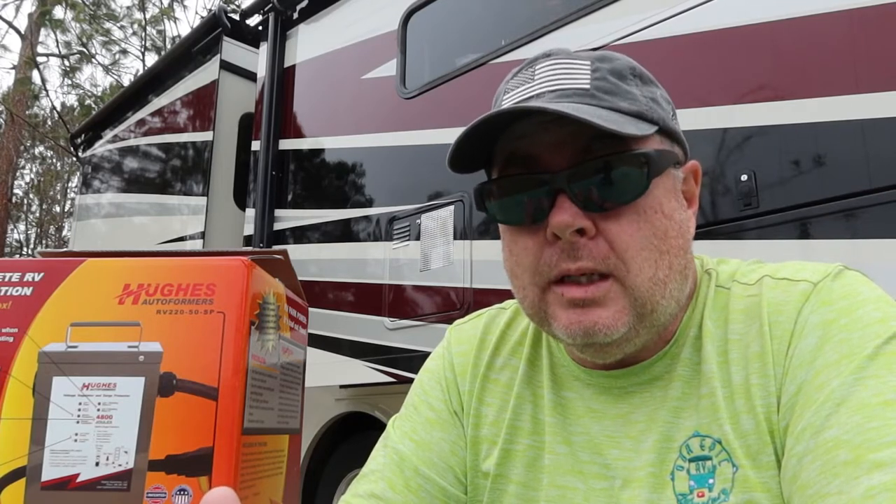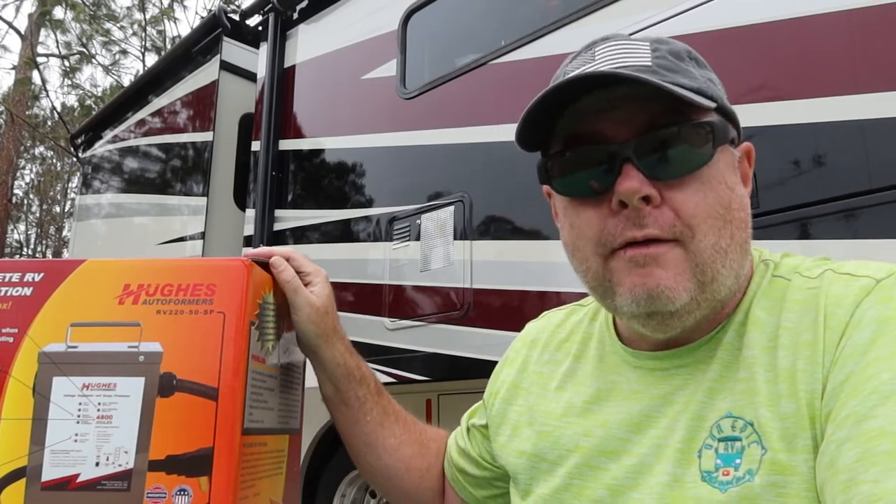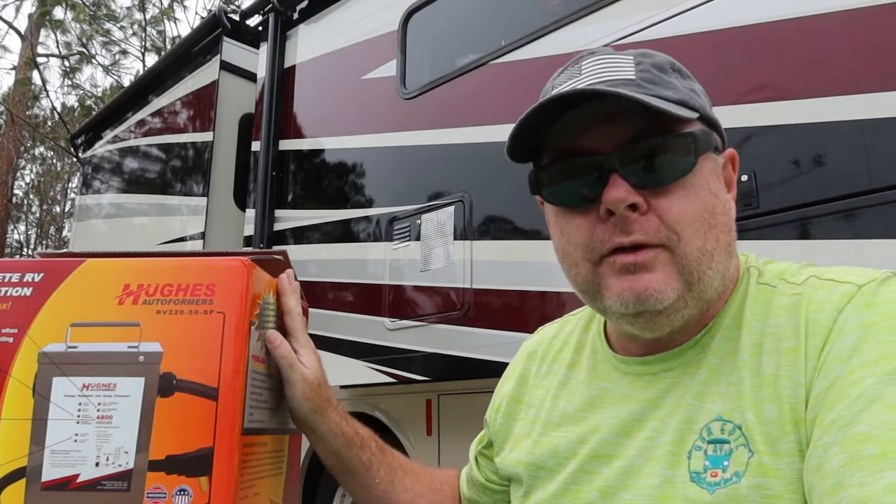So how do you fix that? Especially in parks where that's kind of a constant, because maybe it's an older park or the system's being overused because there's a lot of RVs in that spot. How do you get around that? Well, there's only one way to get around that safely and properly, and that's using this guy right here — the Hughes Autoformer's voltage booster with built-in surge protection.